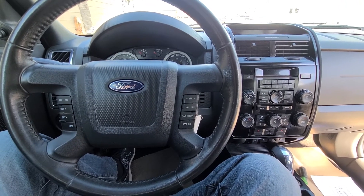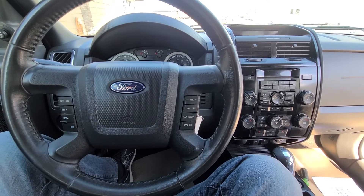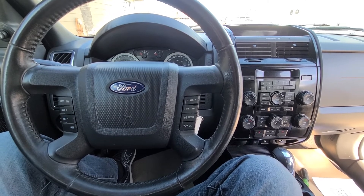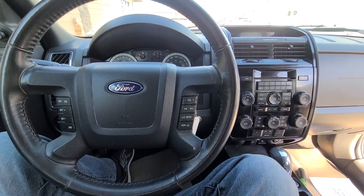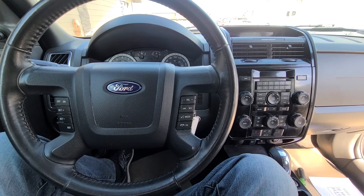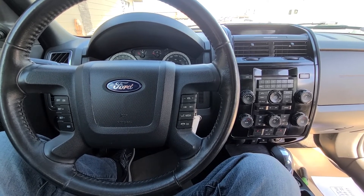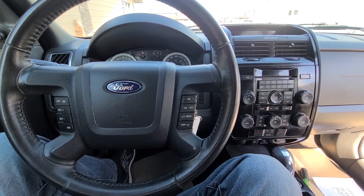Welcome to my YouTube automotive channel. In today's video I have a 2011 Ford Escape and I will show you which fuses to check in case your parking sensors or rear view camera are not working. This video will apply to Ford Escapes made from 2008 all the way up to 2012.